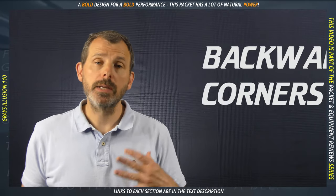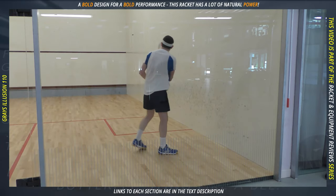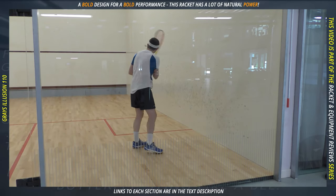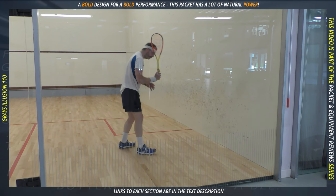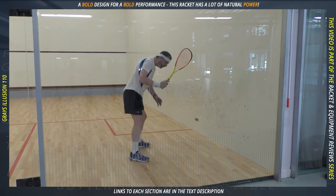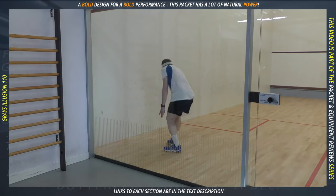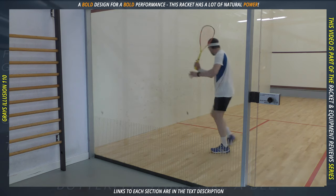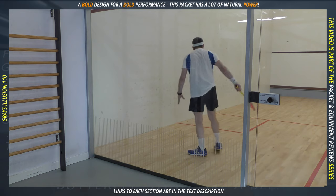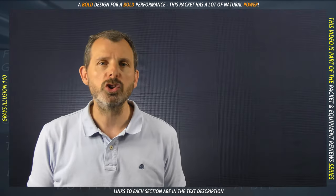So if your playing style is about attacking aggressive early volleys with intention, then this could be perfect. It's got plenty of power, so getting the ball out of the corner is definitely easy. Couple that with the fact that you might change your swing to a shorter, simpler one, and getting the ball out of the corner becomes even easier. But don't think you can just flick your wrist and the ball goes exactly where you want — this racket still requires fairly good technique.